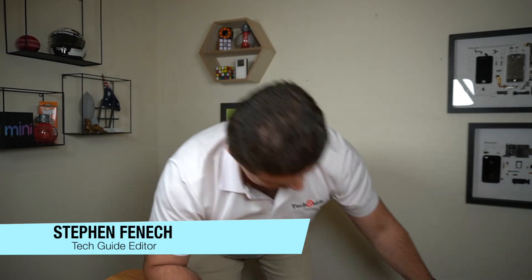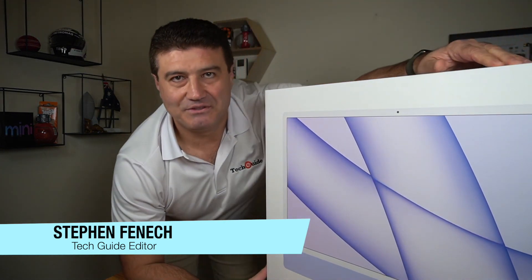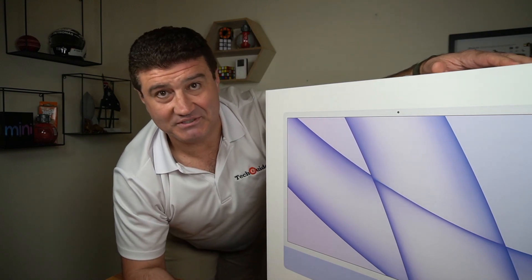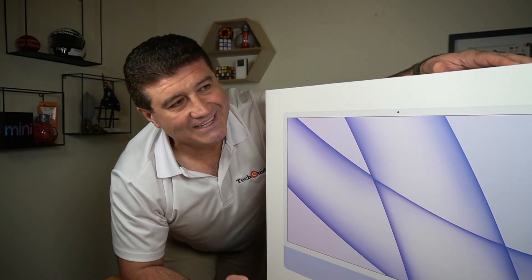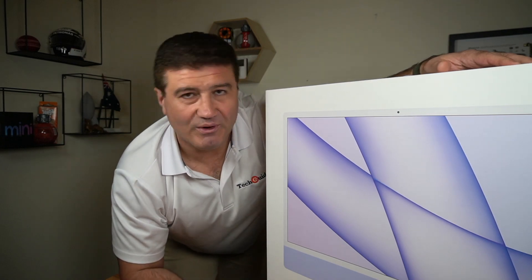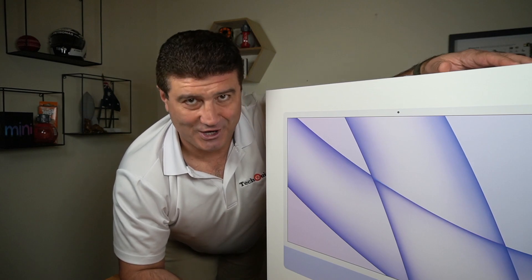Stephen Fenwick from Tech Guide here. Today we're looking at the new M1 powered iMac. It's available in seven colors — we've just received the purple edition. This has been completely redesigned, it's only 11.5 millimeters thick, has a 24-inch retina display, and we're going to unbox it and show it to you right now.